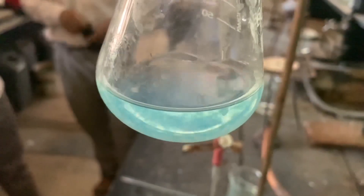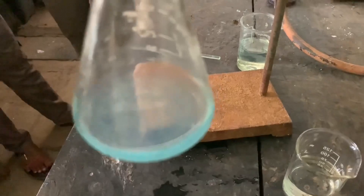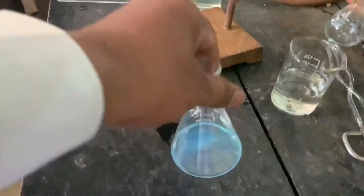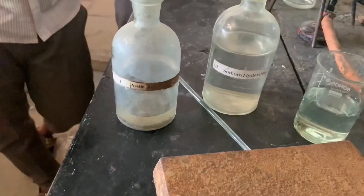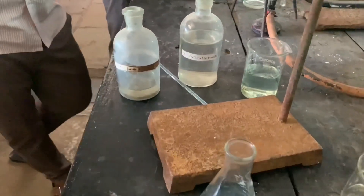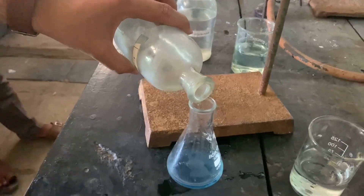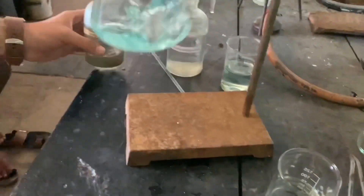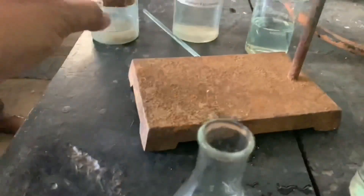Now you can see the solution is just turbid. Then add 2 normal acetic acid drop wise so that the turbidity is dissolved. The solution is clear. This is a clear solution of copper.